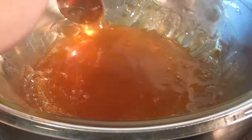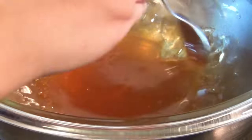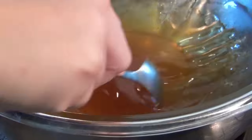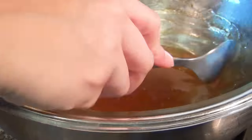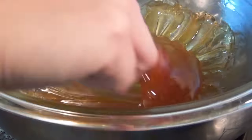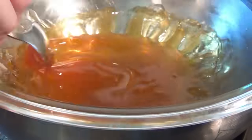Continuously play with the mixture, scraping the edges into the center. It may take a while to cool down — mine took about seven minutes to cool to the point where I could touch it. Be very careful not to stick your finger into it too soon, because it can be very hot and burn you easily.